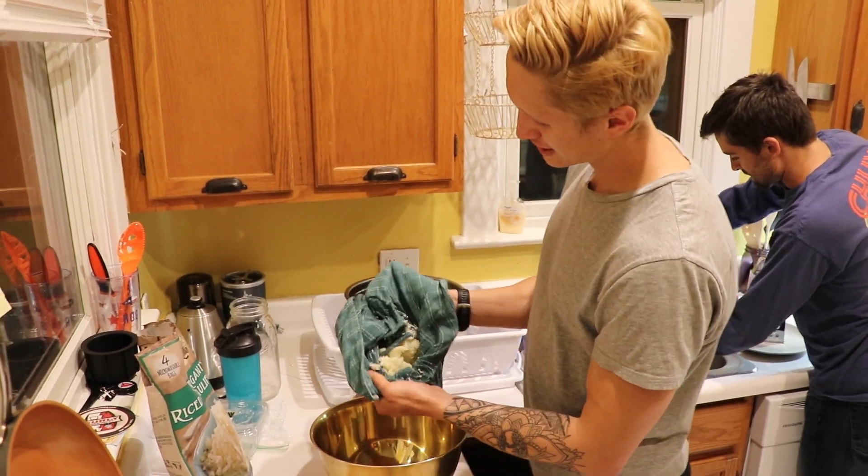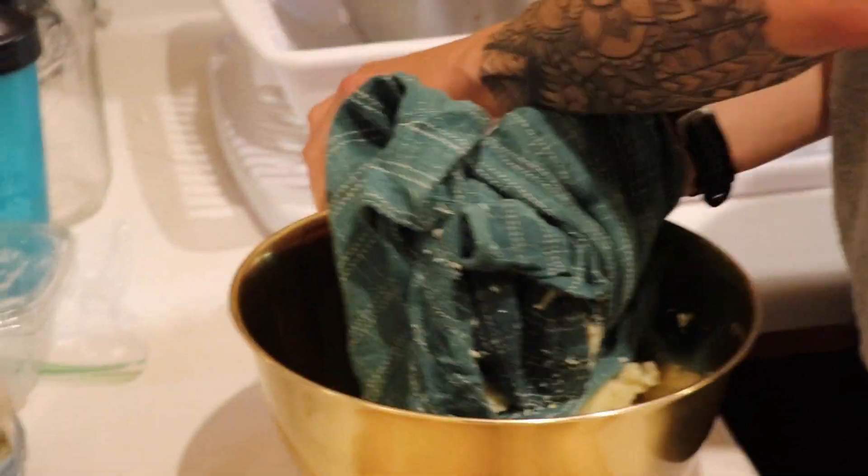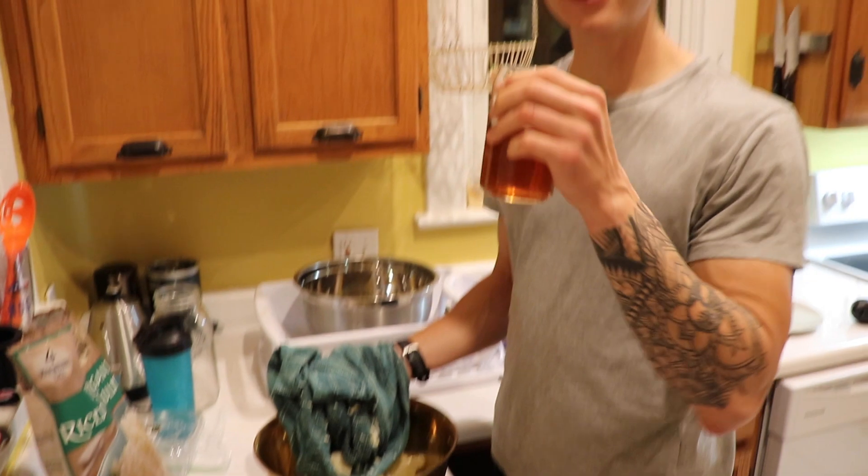Now, why would we make cauliflower crust pizza, you ask? So you can feel less guilty about drinking beer while you're cooking.